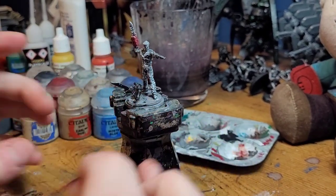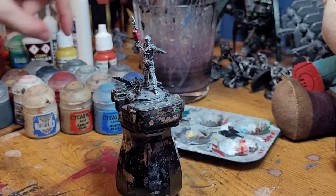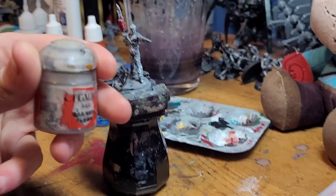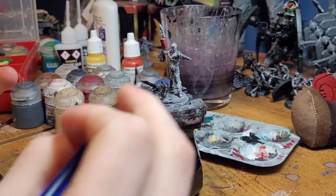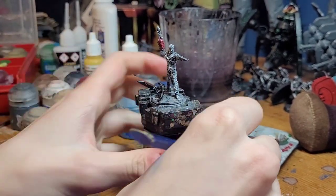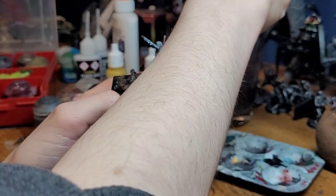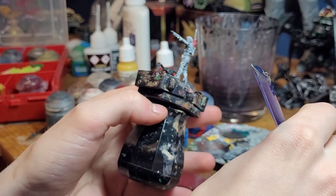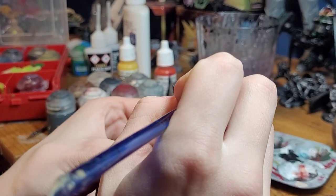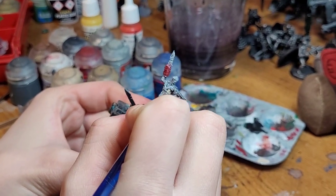Our first thing we're going to do is the flesh. We're going to take a little bit of Rackard Flesh here and paint it to all the fleshy areas. In this guy's case it's the arms, the head, and the chest. We're going to water this one down a bit because it is slap chop. We'll start by painting the pectoral cavity and arm.